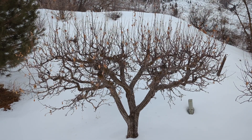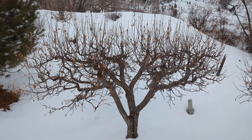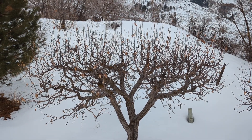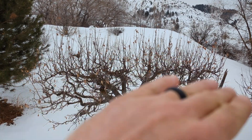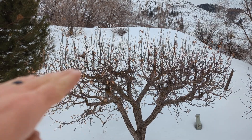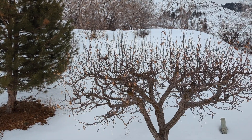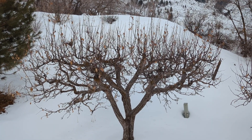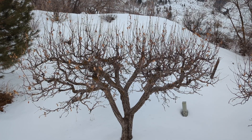Two years ago we took over the pruning of this mature apple tree. It had been well maintained for several years but then was taken over by a new owner and was mowed down. For two years straight the top of this tree had just been cut off — not down to the mature branches, but just all the water sprouts were mowed off the top.